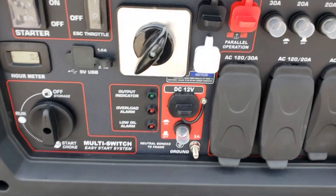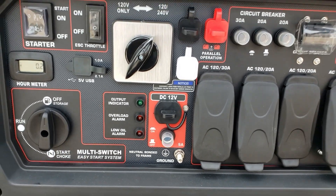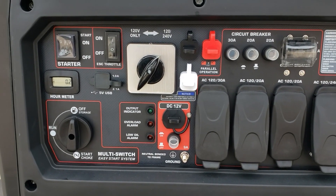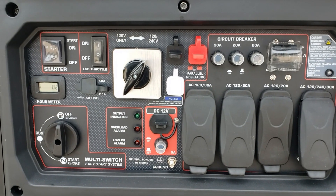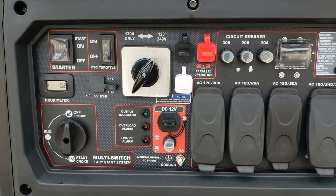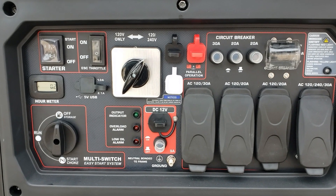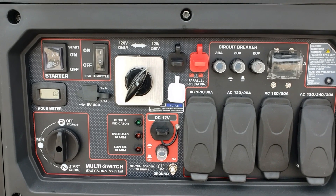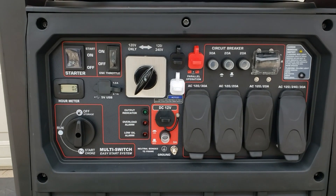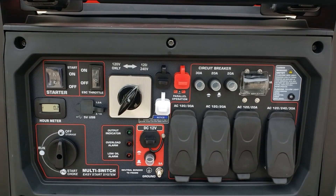Okay guys, I just showed you how to convert your generator from a bonded neutral to a floating neutral. I hope you guys enjoyed this video — real simple. Like I said, if you can just take some screws off and follow the instructions, you can have this done. Only do this if you're going to use it on your inlet box. If you're using a transfer switch or your RV, you don't have to go floating because they actually recommend keeping it bonded. Alright, if you like this video go ahead and give me a thumbs up, leave a comment, hit that subscribe button — thanks for watching, bye!